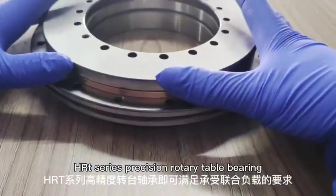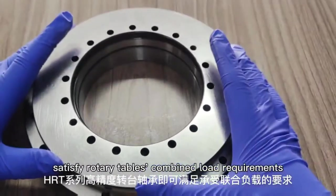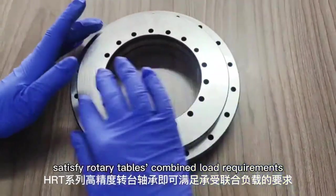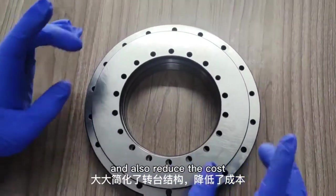HRT series precision rotary table bearings satisfy the rotary table's combined load requirements, simplify the rotary table structure, and reduce cost.